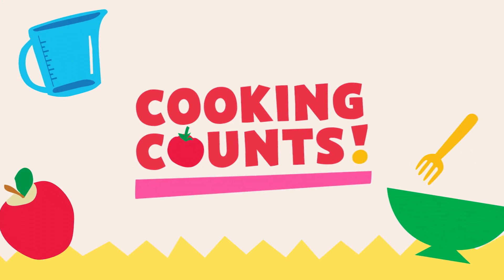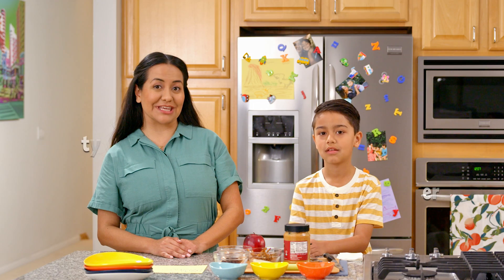Hi, I'm Patti. And I'm Oliver. And this is... Cooking Counts! A mathy cooking show for the entire family.